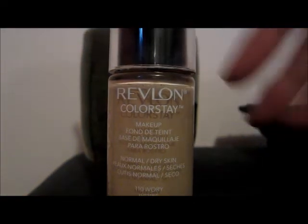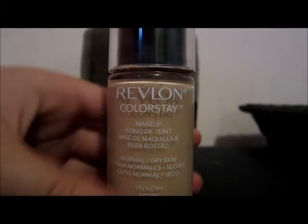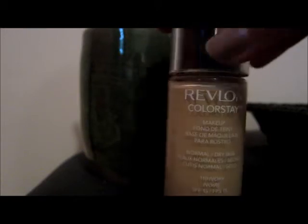Hi guys, that's me waving. I know this is a strange direction you decided to peep. As you can probably tell from this magical little potion bottle right here, this is probably a review for this little potion right here — this Revlon ColorStay.